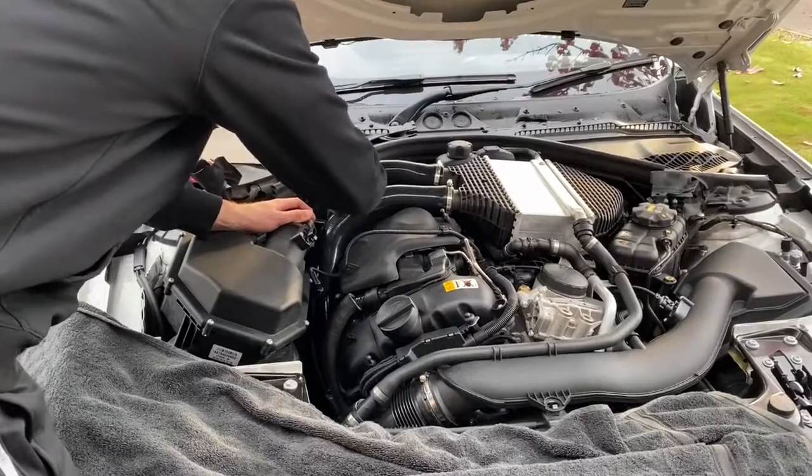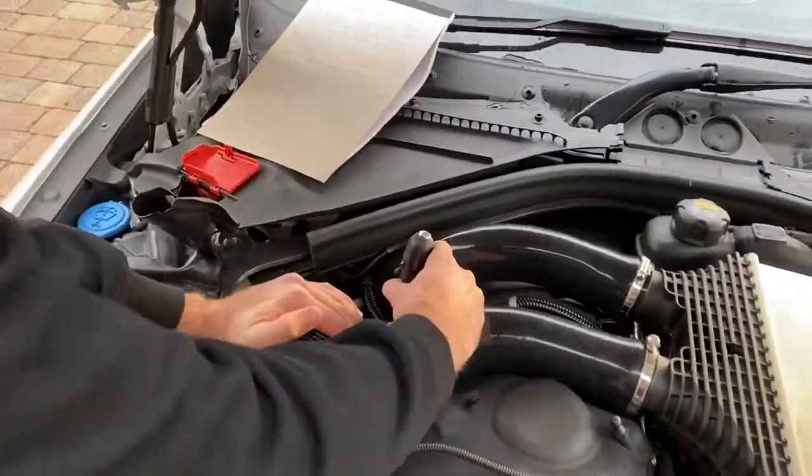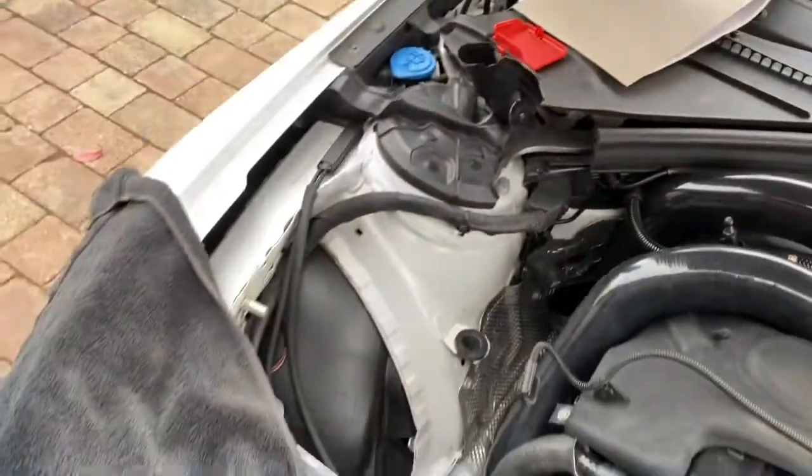There's a silicone hose down here at the bottom which needs to be unscrewed and released in order to remove the airbox out of the engine bay.